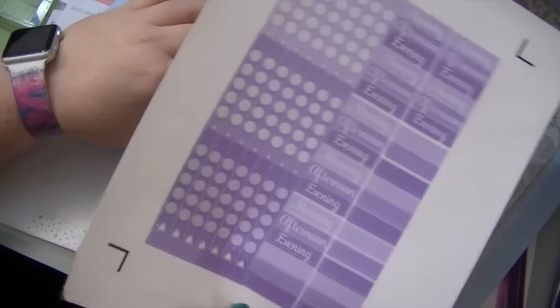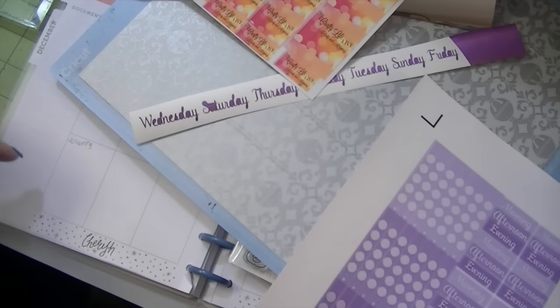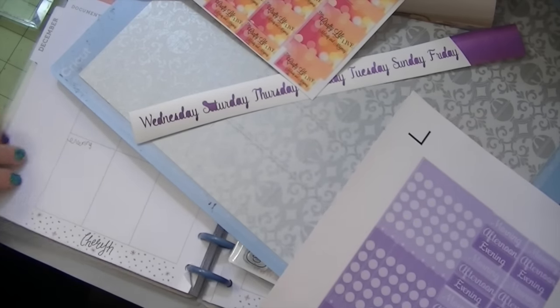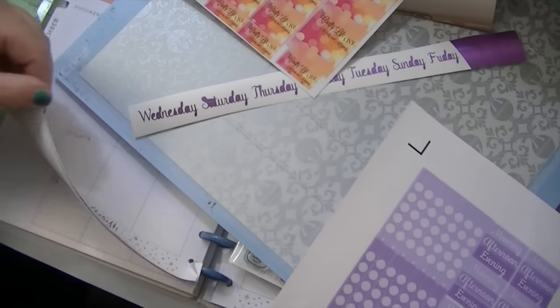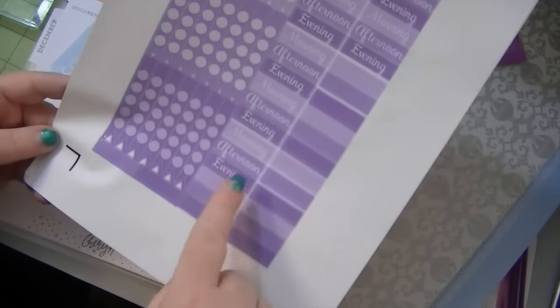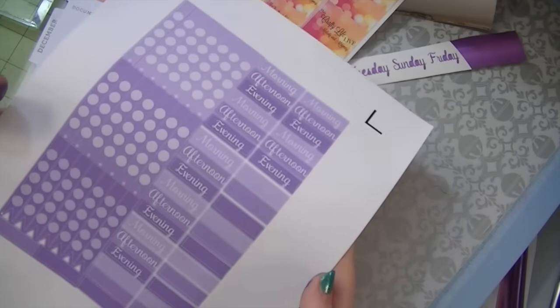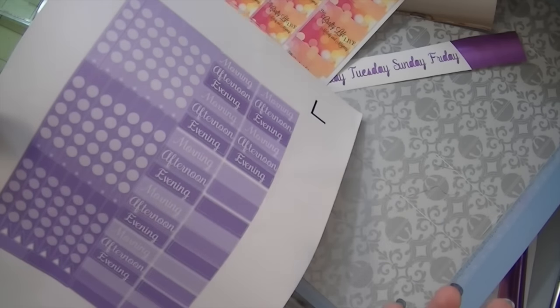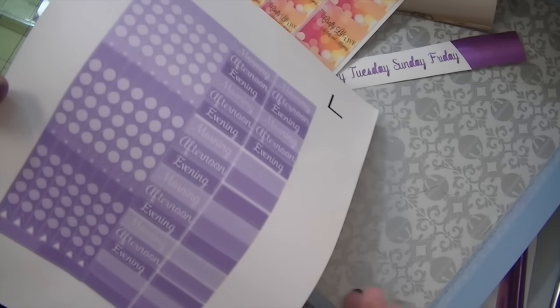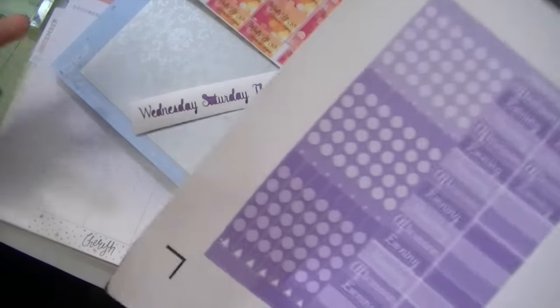And then I made some planner stickers. This is actually my first time ever planning — you guys are seeing it from the very beginning. This book is empty. I've never done it before. I'm not sure what things I want, so I went ahead and did the normal thing of morning, afternoon, evening. We'll see how I like it — it may change, and I know it will change. Over time I made these on the Cricut Explore and I will have a video on that also.